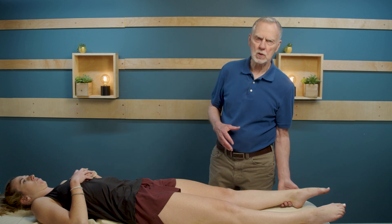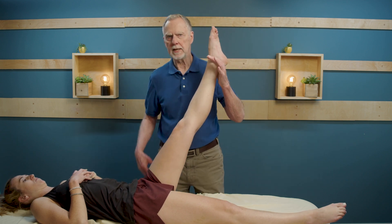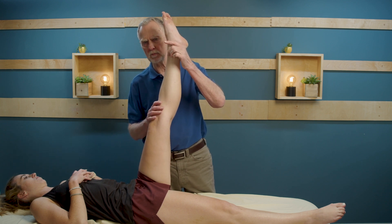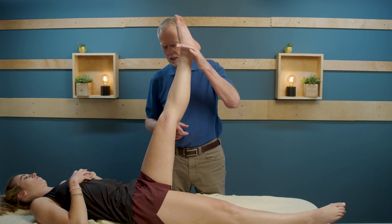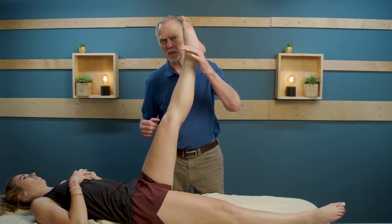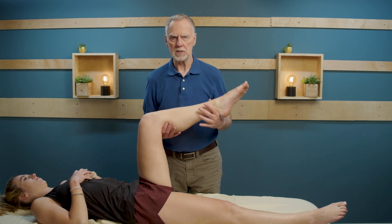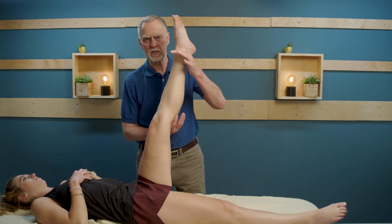For doing passive motion to test the hamstring, we have the client in the supine position. I'm going to lift her leg — she's not engaging her muscles at all, I'm doing this for her. We're looking for what happens when we stretch the hamstring: is there any pain or discomfort as we come up, especially to the end of range of motion, and where is it? Either at the distal end, somewhere in the belly, or somewhere at the attachment on the ischial tuberosity. We can also challenge the hamstring by bending the knee first, bringing the thigh to 90 degrees, and then slowly straightening her lower leg to stretch the hamstring.